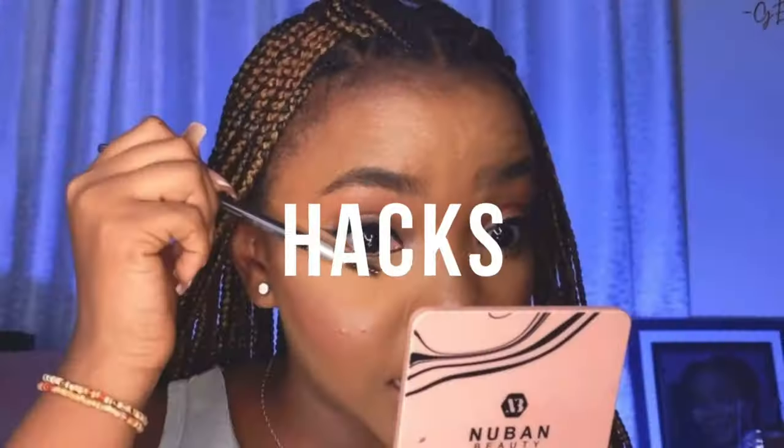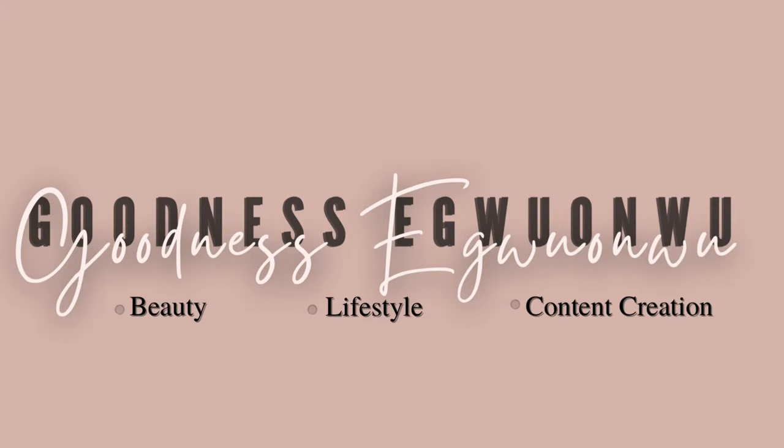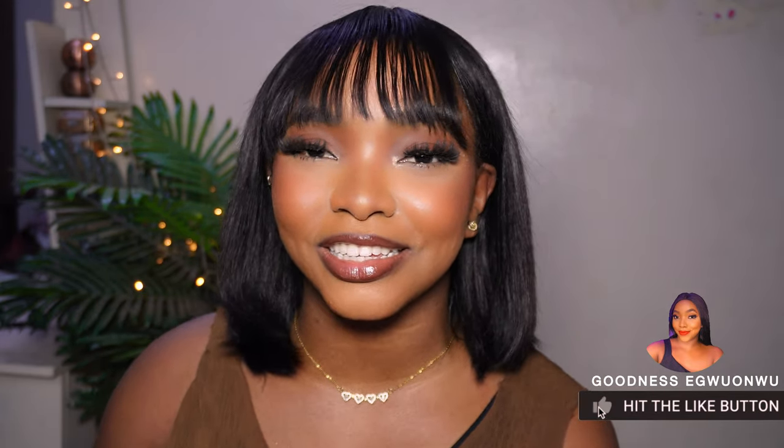Hey, good day! Welcome and welcome back to the channel. If this is your first time seeing me, my name is Goodness Iguan and it is so lovely to have you here. If it's your first time, please do not make it your last by hitting the subscribe button for more videos like this. It has been a minute since I posted makeup content, so I did want to come back with one of my new makeup looks.